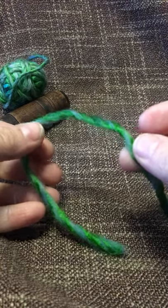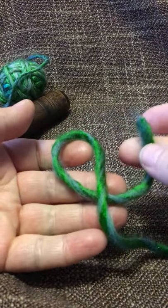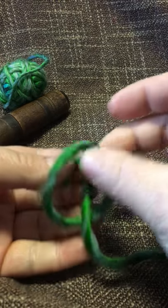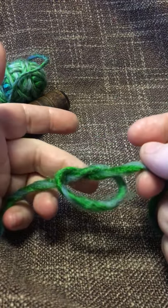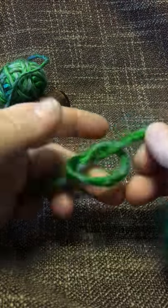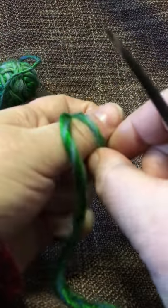You take the end of the yarn and you go under, over, and through — so you're making a pretzel knot. That's really all it is. But you want the bottom, when you put it on your thumb, to point down.